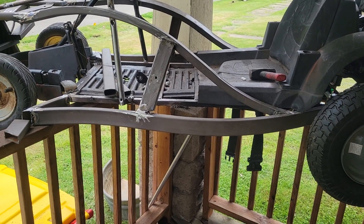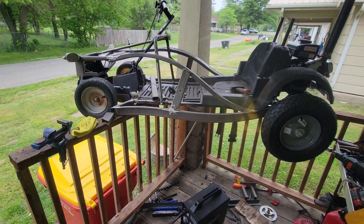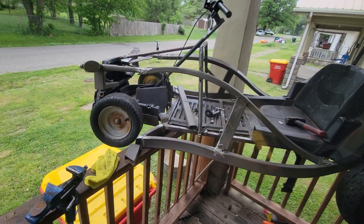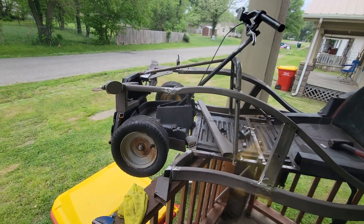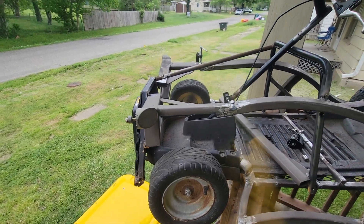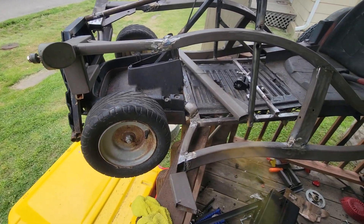All right, let's take a look at the cart build so far — rat rod cart build. I got a lot of gaps, man. Oh well, official gap welder. But that's coming together.